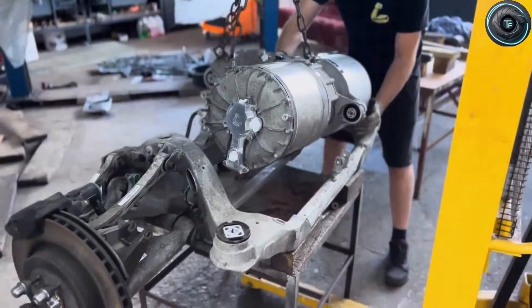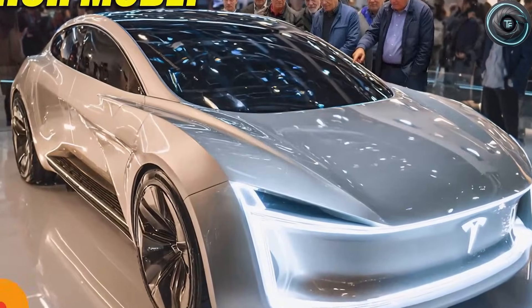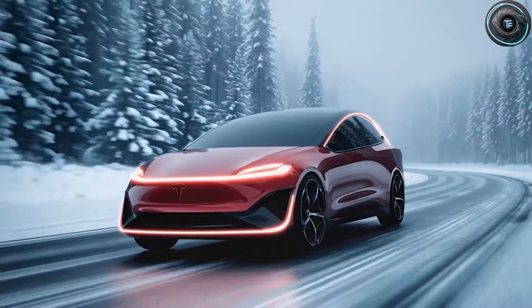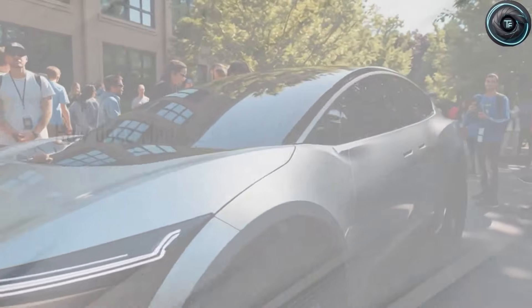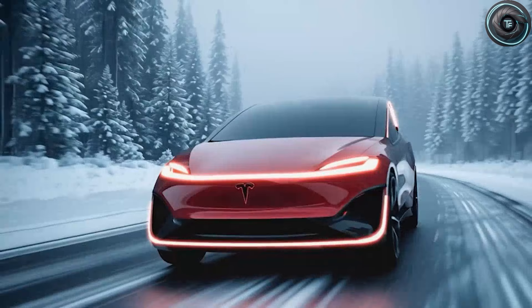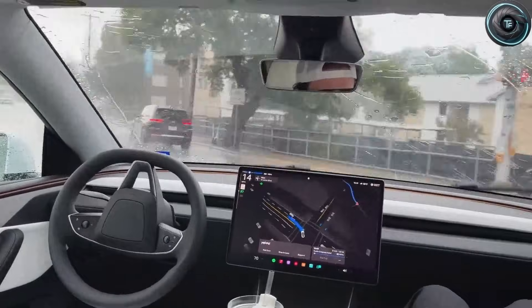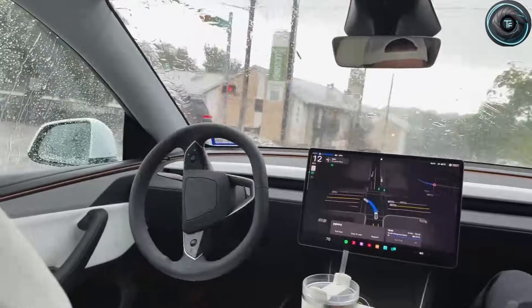Dual motors and aluminum ion batteries — two words you probably never expected to hear in the same sentence as affordable. So the real question is not can it move. The real question is: can Tesla take an entry-level EV and give it real performance without turning it into a fragile toy that costs you a fortune to own?